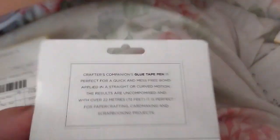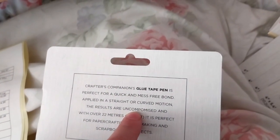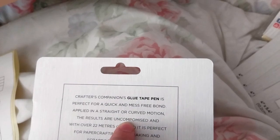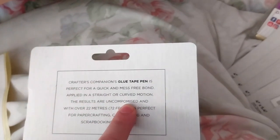Oh yeah, this one has a typo. It says 'uncompromised' — they're missing an R. I don't think 'uncompromised' is a word. I think I might have pointed that out a long time ago, but anyway.